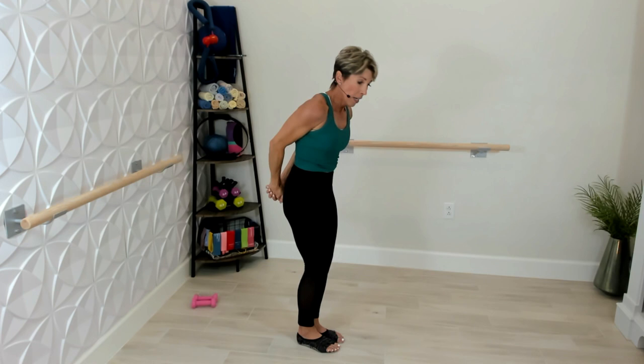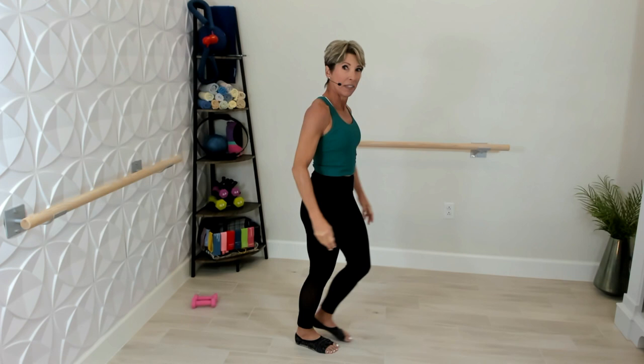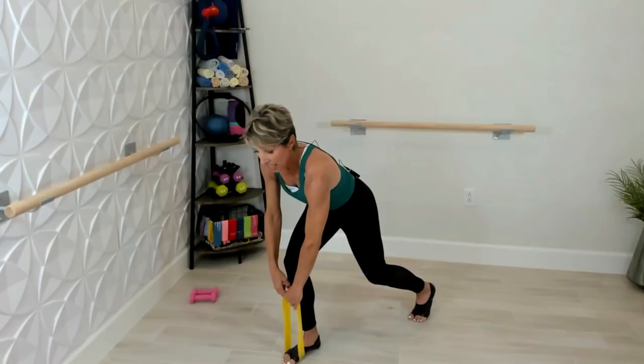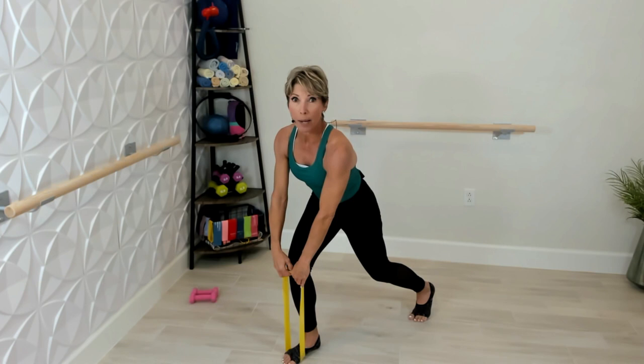Other side — arm across the chest, opposite hand on the outside of your shoulder, give it a pull. Arm up and over, grab onto your elbow, and give it a slight twist and pull as you look to the back corner of the room. Clasp your hands behind you, palms together, bend your knees, and bring those arms up to stretch out the shoulders you worked so hard. Come on up — take the strap and place it on the ball of your left foot, take your right foot back.